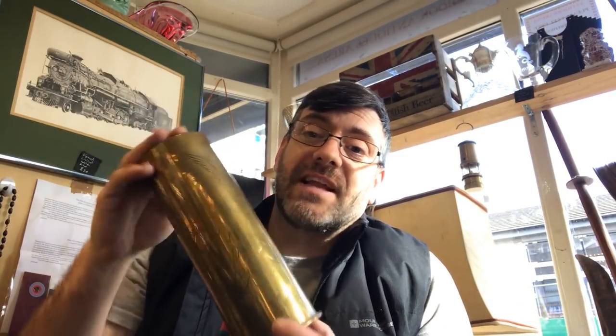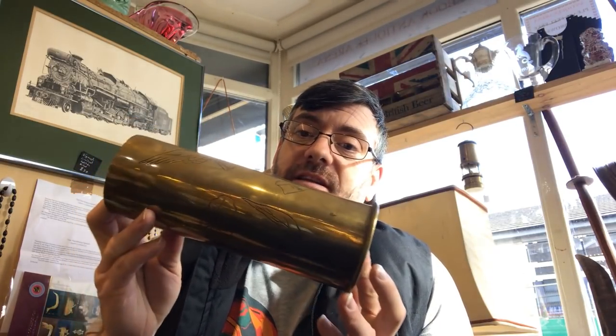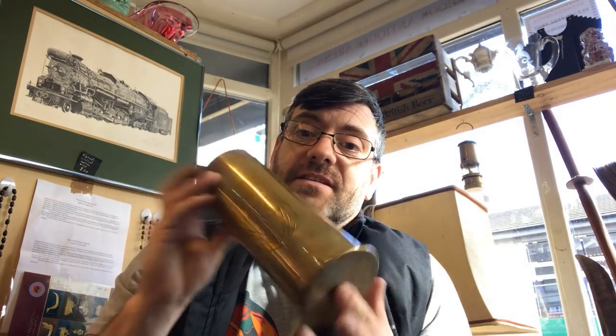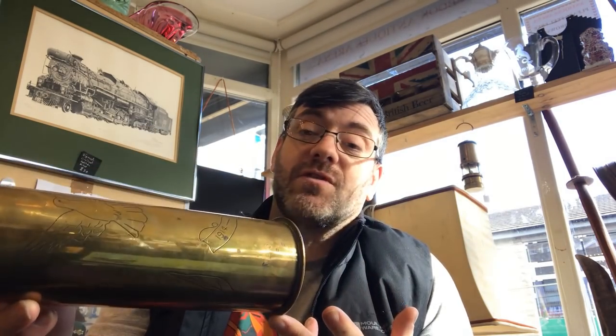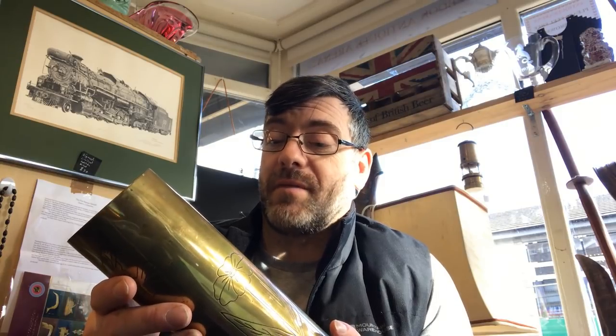The downside with eBay — over the years I've tried to sell stuff like this. eBay's policy is you can sell Trench Art, but it has to be altered from its original form. I'd have trouble selling these on eBay because they're still a shell casing. They can't be reused — they've been fired. In eBay.com in America they can sell anything they like. It's just not fair.